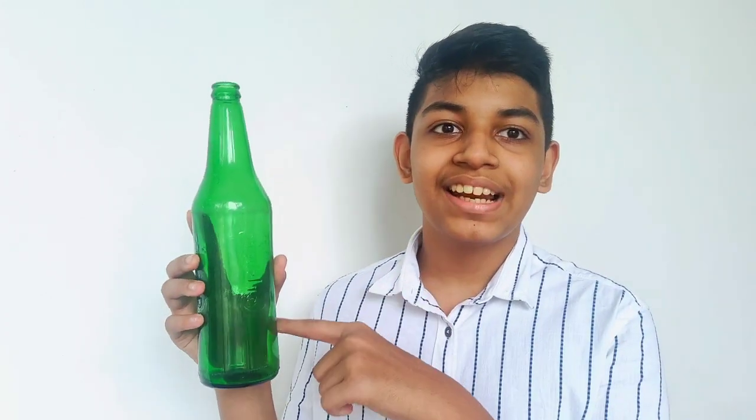Hello friends! This is the video of Labo Creations. So, what we are going to do is start the glass bottles.